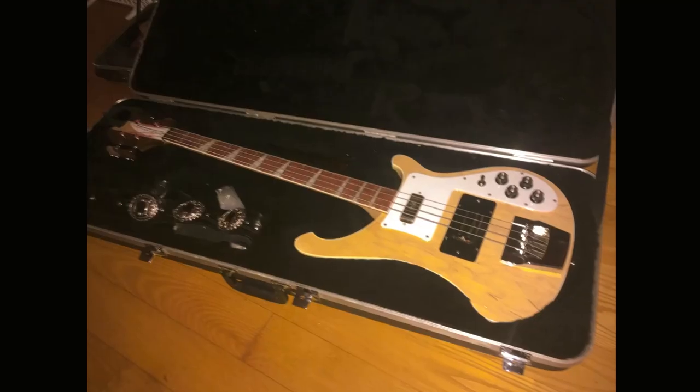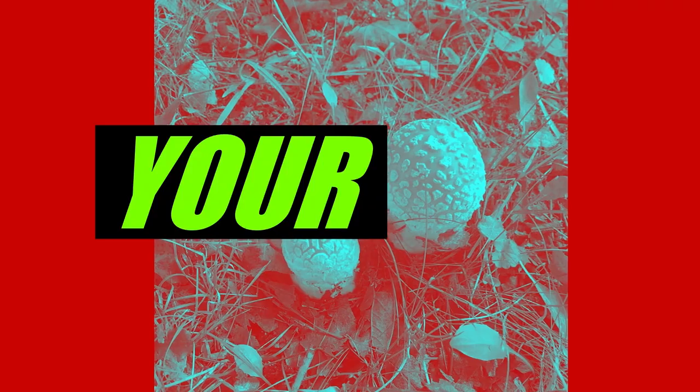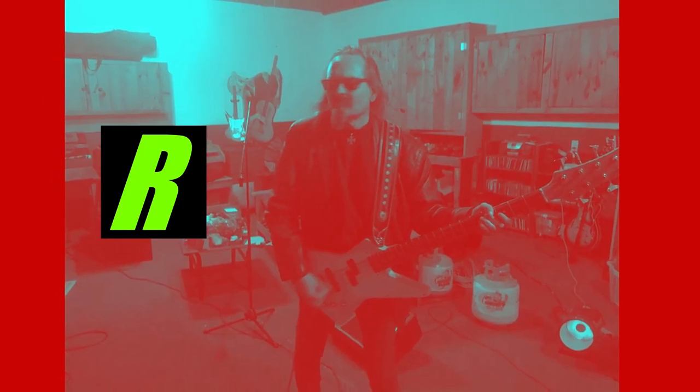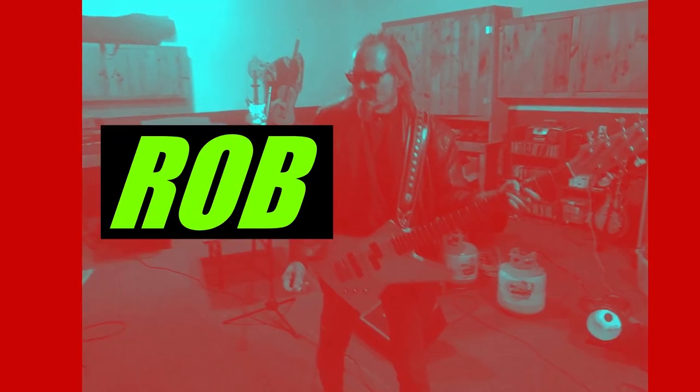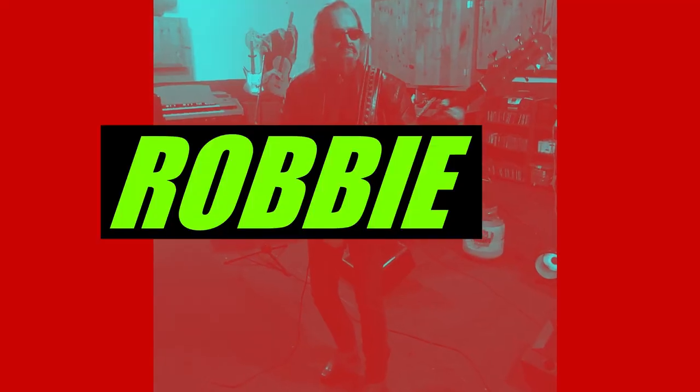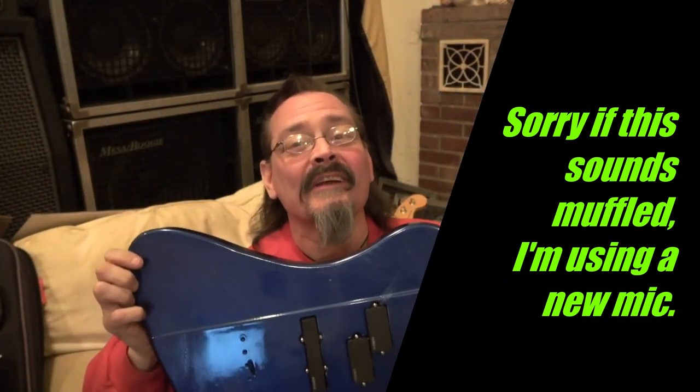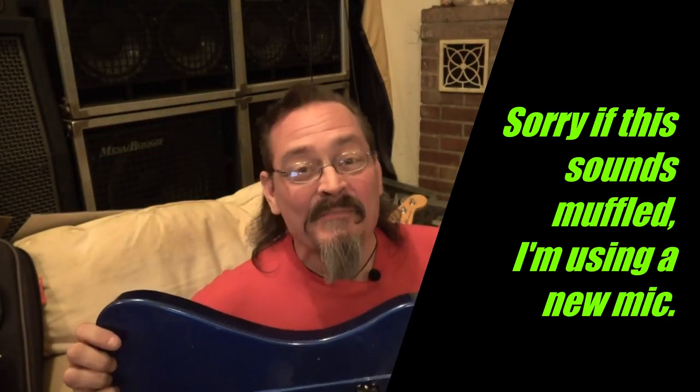Hello Internet and welcome to another Greek tragedy on Uncle Robbie's Science Corner. Hey there Internet, it's me again, your favorite Uncle Robbie. And tonight I'm going to examine my latest Greek tragedy. I don't know if you remember this bass guitar from one of my earliest videos called 'Installing EMG PJX Pickups — the stupid version.'